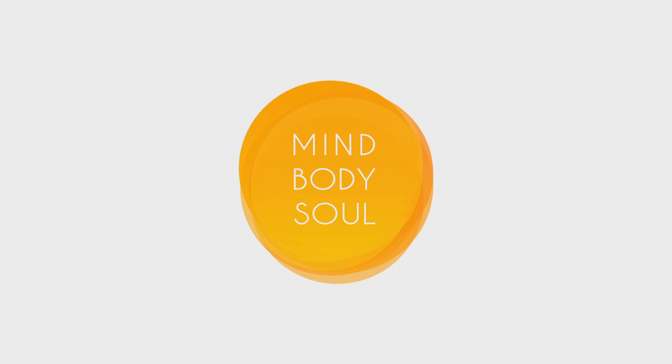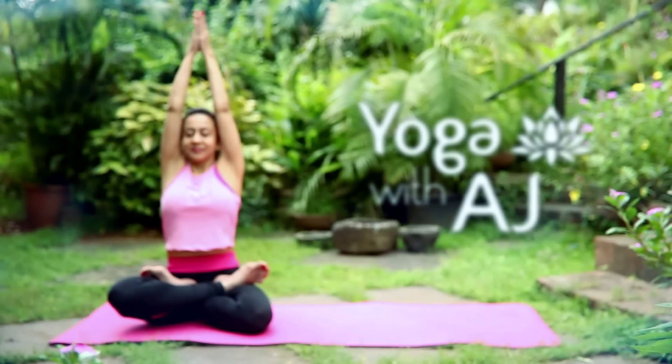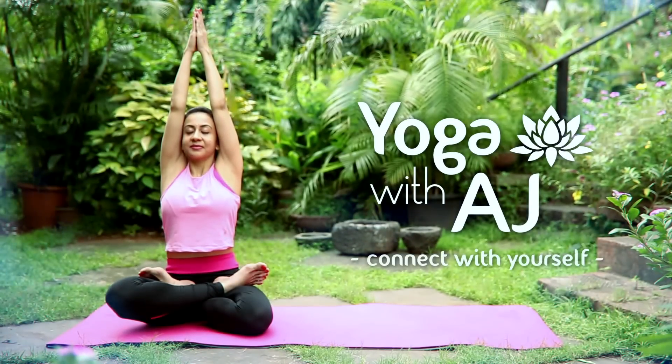Hi, you are watching Yoga with AJ and today we are going to do Bhujangasana, the Cobra pose. It's a gentle back bend, but a few precautions: if you have had a back injury or you suffer from carpal tunnel syndrome, avoid doing the pose. And definitely don't do the pose if you are pregnant. When we do this pose, you need to be very careful that you don't strain your lower back to get into the pose.